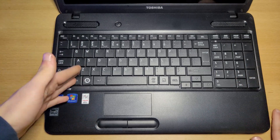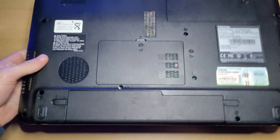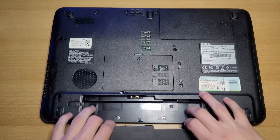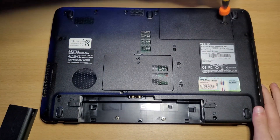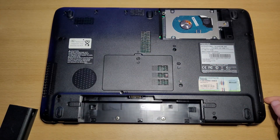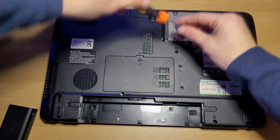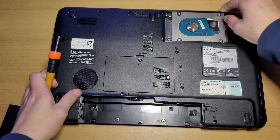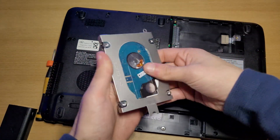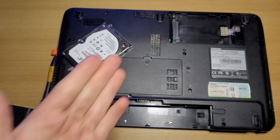Alright, now let's replace the hard drive. To do this, close your laptop, flip it over, remove the battery. And remove this screw right here. Now, you can lift out this cover. Now, remove this screw right here. And then, you can just take out your caddy like so. And that is how you take out your hard drive in the Toshiba Satellite C50 laptop.